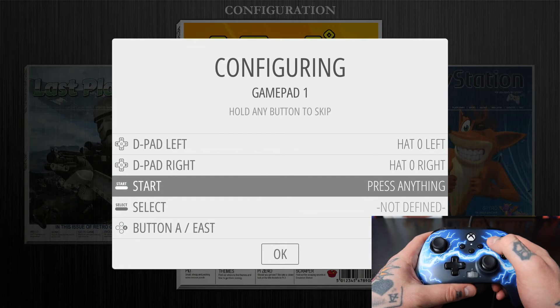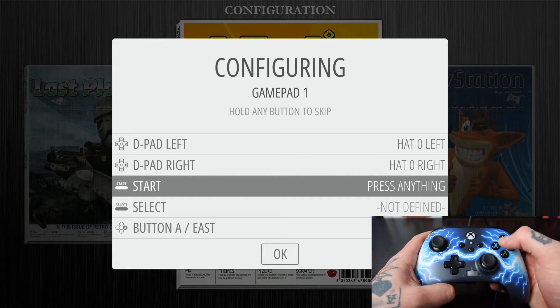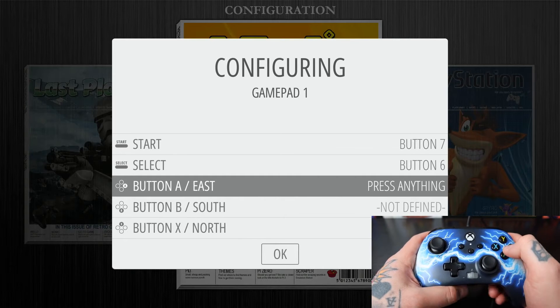For Start, we're going to map it to our Start button. You can use whatever button you want in the center of your Xbox controller — depending on which version you have it might look different. I'm going to use this button as Start and this button over here as Select.